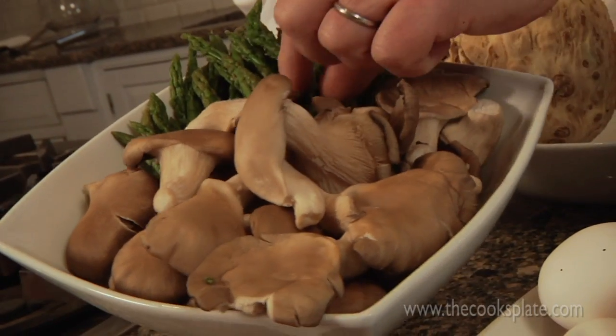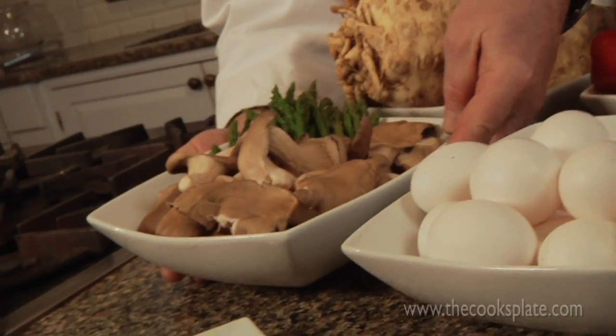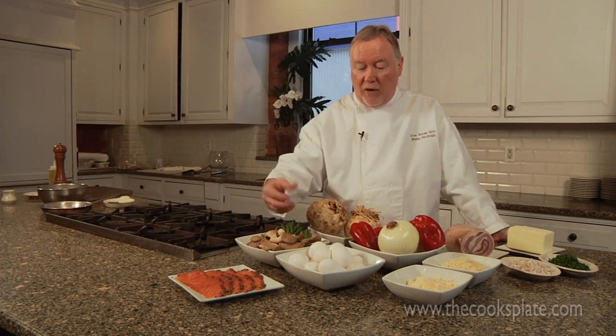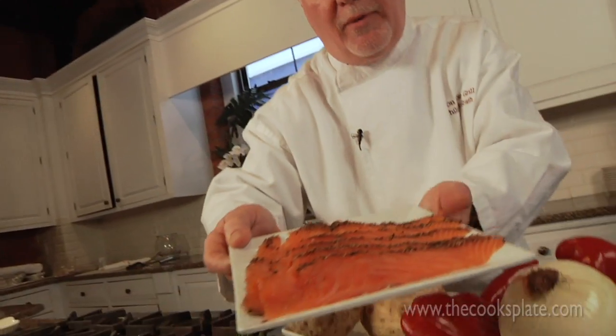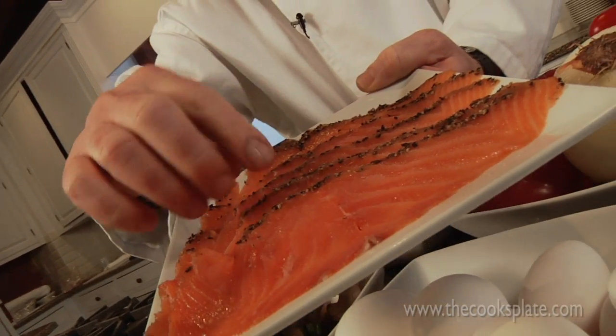The second dish we're going to make today is what the French would call a salatier. We're going to use some oyster mushrooms, asparagus, obviously an egg, some shallots, and chives — sauté the asparagus and drape that over the egg. The third dish we're going to make today is the simplest dish, but maybe the most effective: pastrami smoked salmon and eggs. Pastrami smoked salmon is smoked salmon that's cured with some cracked black pepper, coriander seeds, kosher salt, and brown sugar. Let's get cooking.